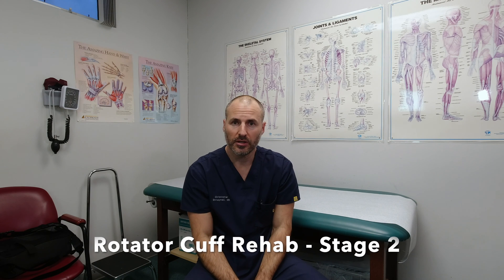Stage two of rotator cuff rehabilitation involves more intentional stretching exercises. They need to be passive, and I would define that as weeks three to eight following surgery. Passive range of motion exercises are going to be interspersed with long periods of time in the sling. The sling should be worn basically 90 percent of the time until week eight after surgery, but you're coming out intentionally trying to stretch. All of the stretching needs to be done passively.